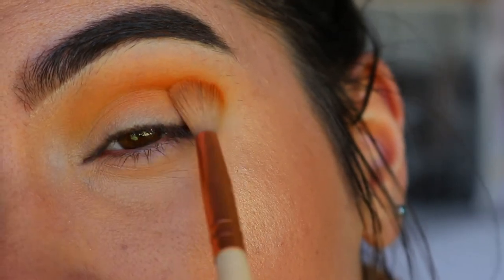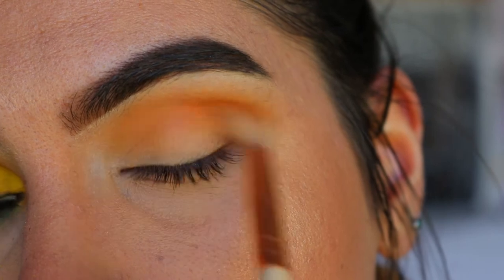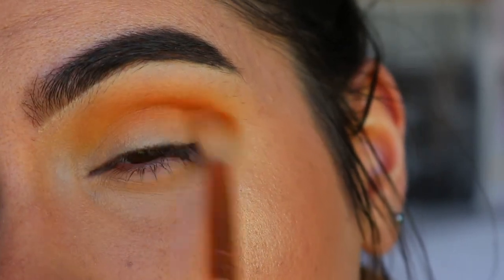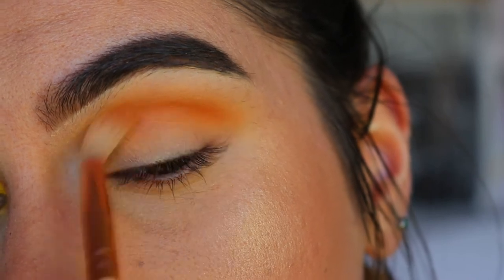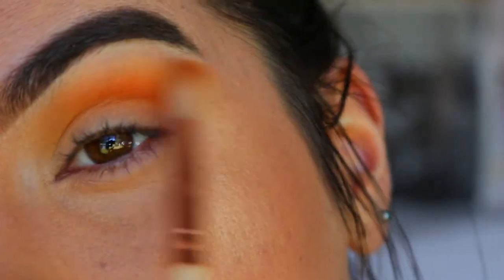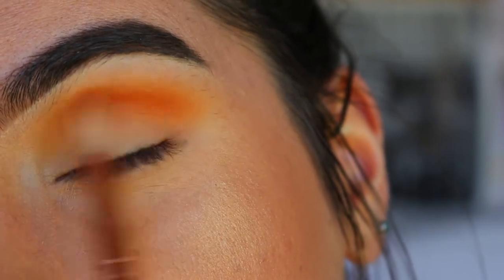I'm applying Flame Point in the outer crease area, slowly bringing it towards the inner corner. I'd rather focus this part on the outer corner crease — just deepening up that orange a little bit to give some depth to the eye look. Then taking some of that light orange shade, I'm just softening that deeper orange.